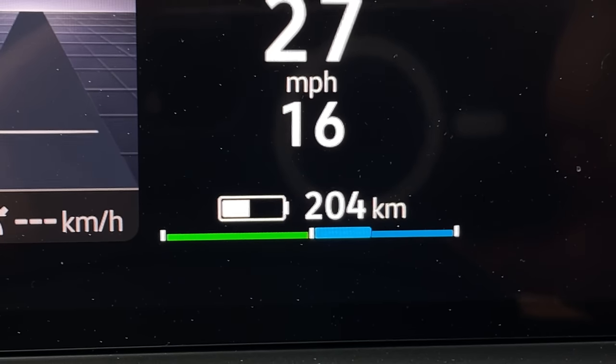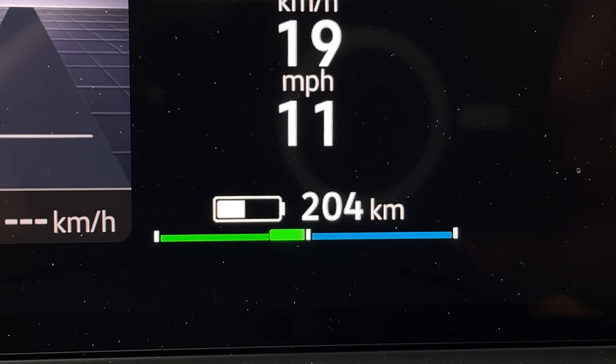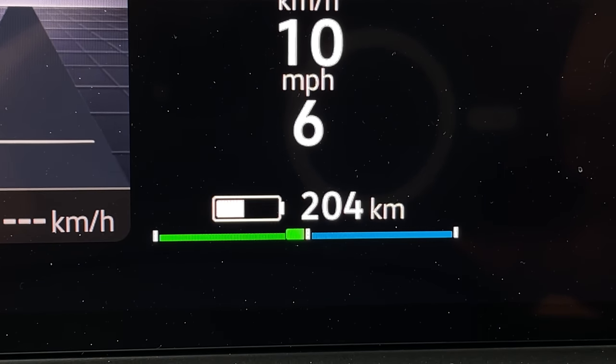Putting on brake regeneration — slowing down is nicely shown in the gauge cluster at the bottom with green and blue indicators. There's still no battery percentage, just kilometers remaining. The regen isn't as aggressive as real one-pedal driving but it does come to a full stop — a good introduction to one-pedal driving.